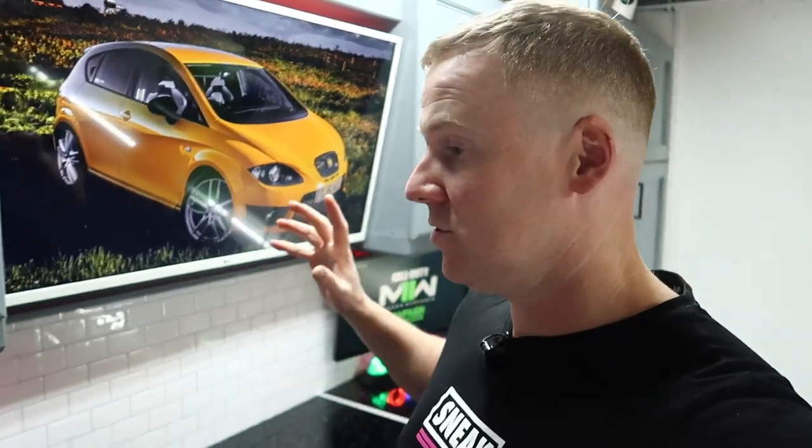I wanted to transform the inside of my messy and cluttered garage but stick to as tight a budget as possible. So in this video I'm going to show you how I achieved it, what features I've got in the garage now and also how much it cost me.